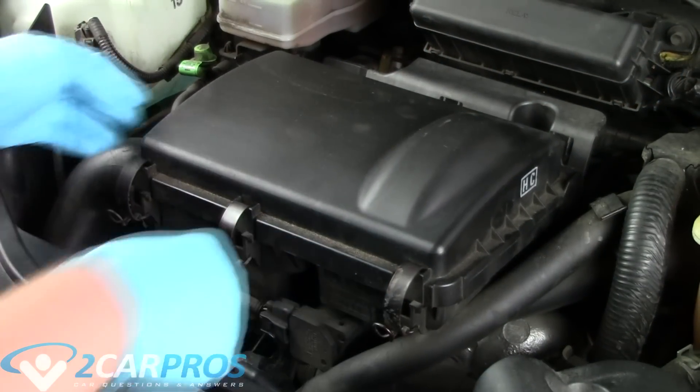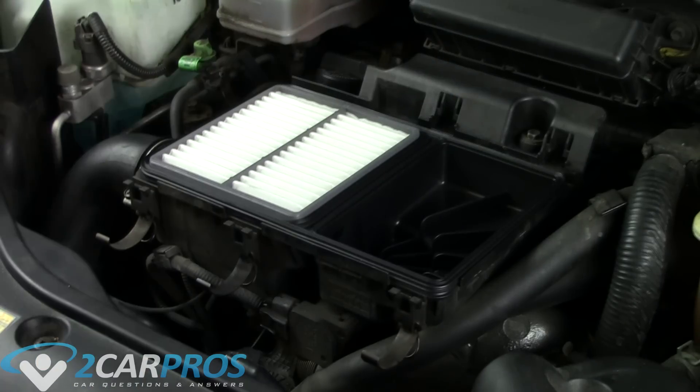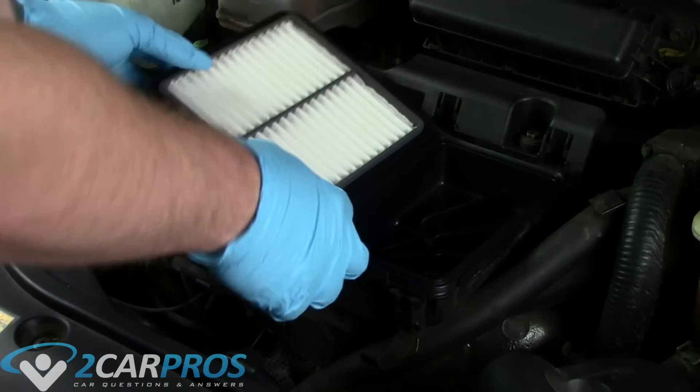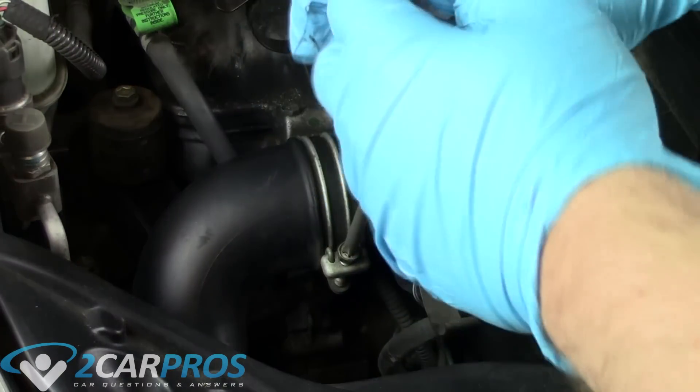The first thing we need to do is undo the air filter box and remove the top. Next we can remove the air filter. Next we need to remove the intake tube that leads to the air box.